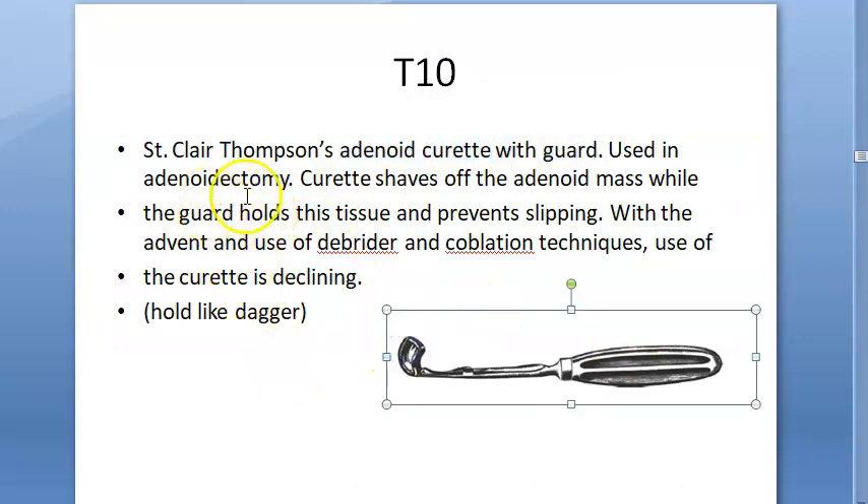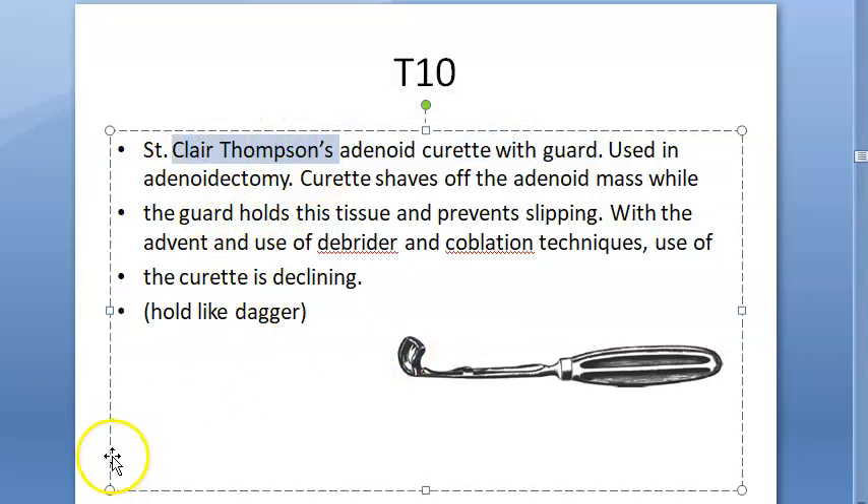This is the Saint Claire Thompson adenoid curette. They don't use this much anymore — now they are using the debrider, coblation, and other new techniques. Coblation uses sodium chloride plasma. Remember this is the Saint Claire Thompson adenoid curette.